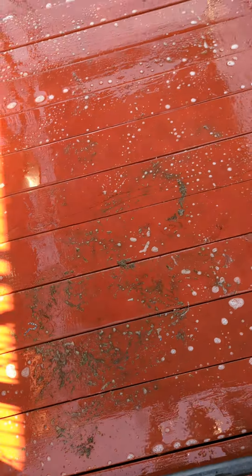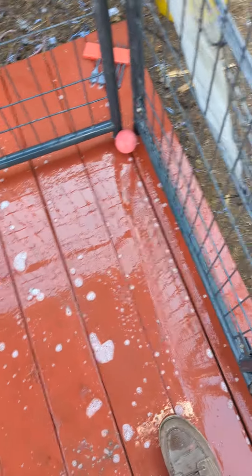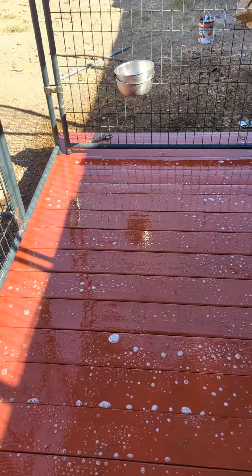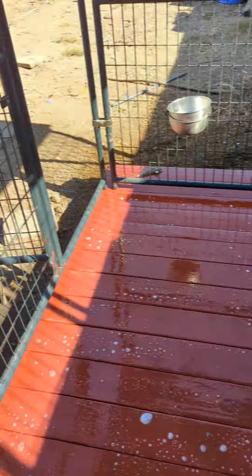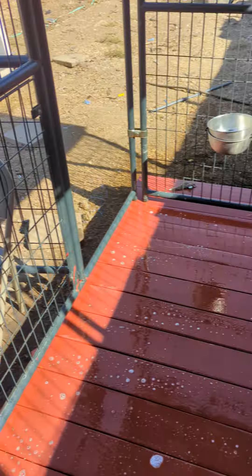Good morning everybody, YouTube family. This is how I clean a dog kennel — I'm not saying this is the proper way. This is a 5 by 10; I did have at one point a 10 by 15. That's why you're probably wondering why there's two open doors — the dog's inside the house while I clean up.